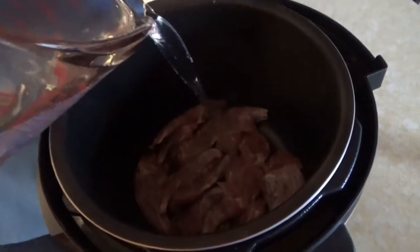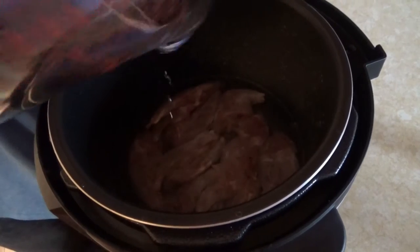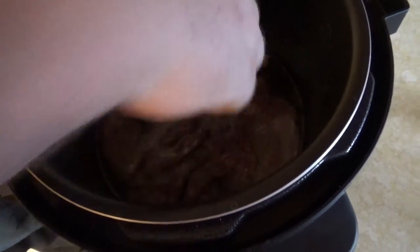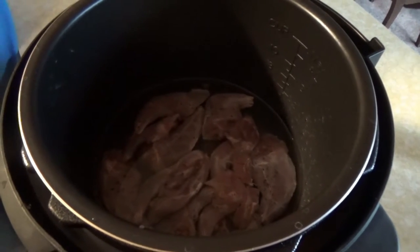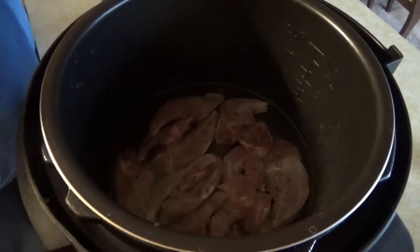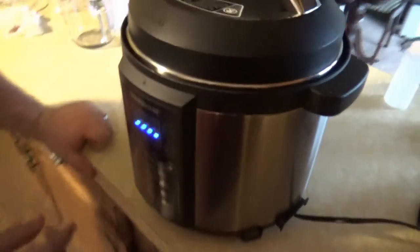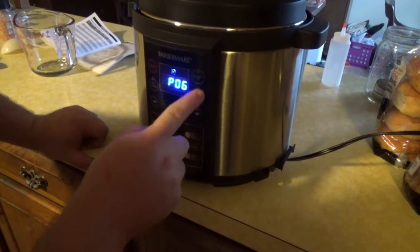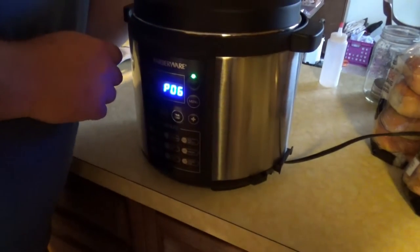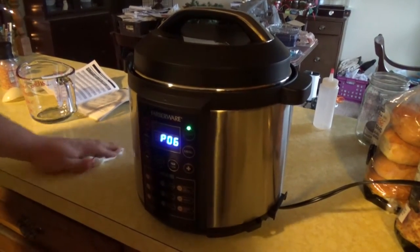Now I'm just going to add enough water to cover the meat — that's about good right there. Every pressure cooker is different. If you have the kind you put on the stovetop that have the rocker on it, those will work as well. This just happens to be a digital one. I like to use the chicken preset — it's got a bunch of presets and the chicken setting is about 20 minutes. Make sure the vent's closed so it steams up, and this will take about 20 to 30 minutes to warm up and pressure cook.